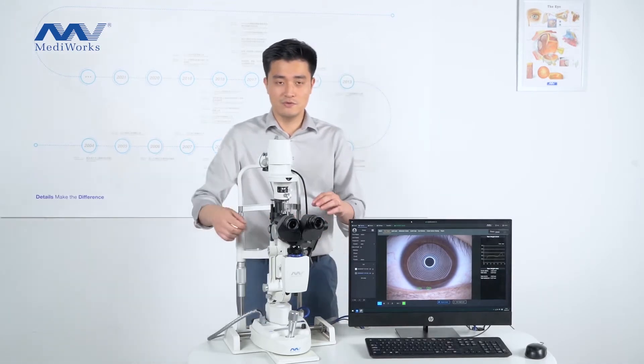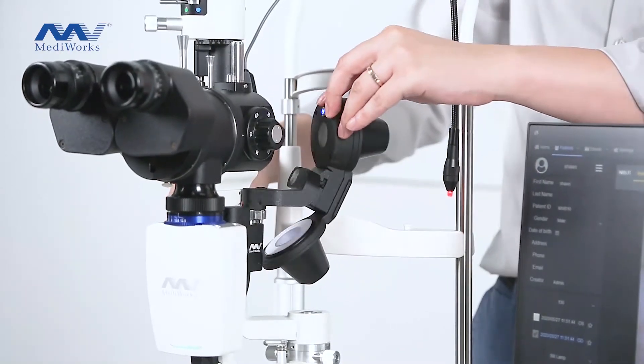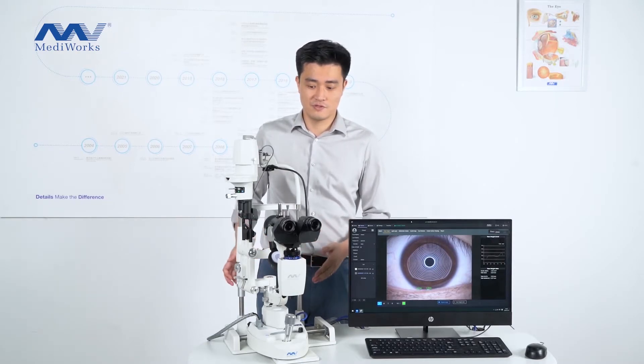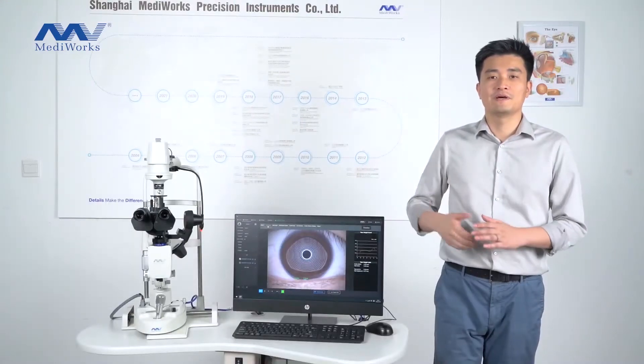When you want to use the dry module to do the dry examinations, you put it here. And when you want to use the slit lamp functions, you just move it aside.